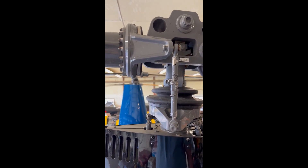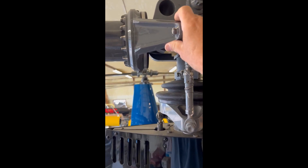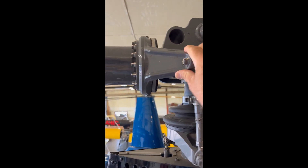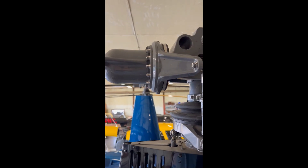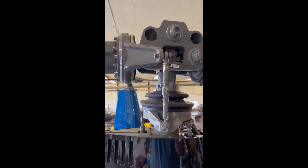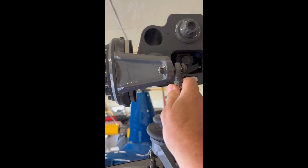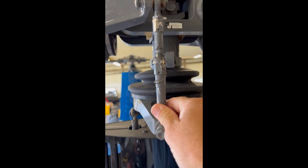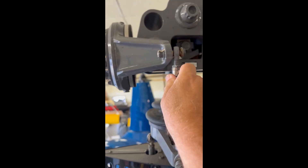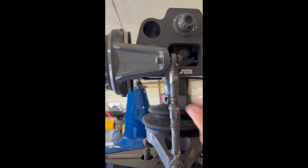From now on, when I'm checking the pitch links, I'm going to grab hold of the horn and actually move it up and down to see if there's any axial play along the pitch link. This one has absolutely no play in it — nothing on either the bottom or the top rod end.